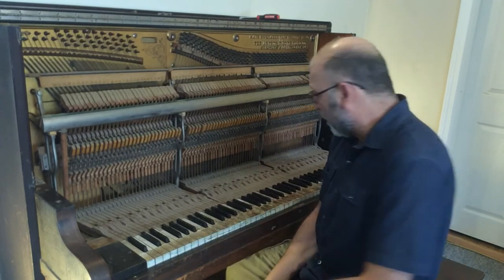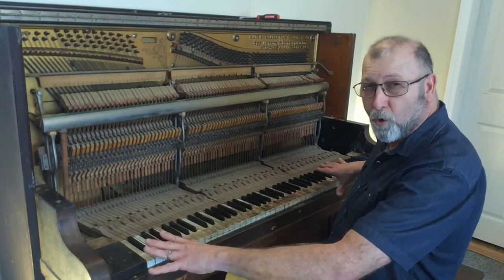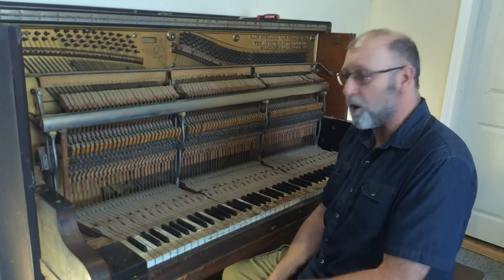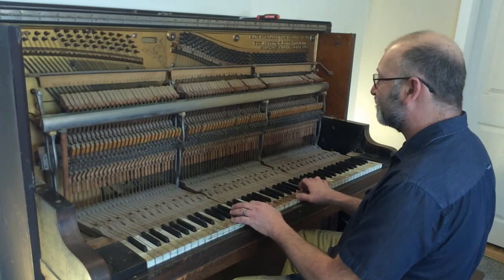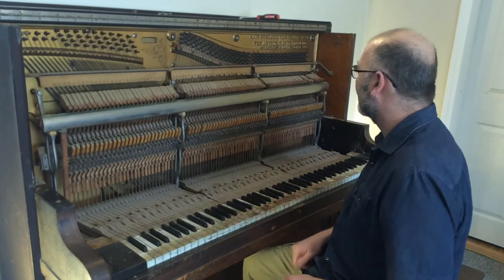Good to go. I hope that kind of helps you on replacing the key tops on yours. I'm not going to be showing that right now — right now all I'm doing is kind of getting everything all cleaned up and prepping everything for the new key top. Thanks an awful lot for watching and we'll see you on the next one.